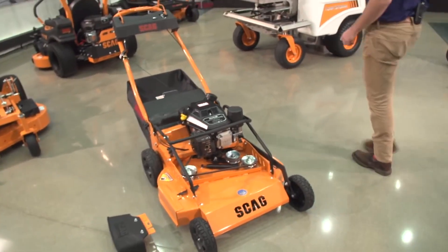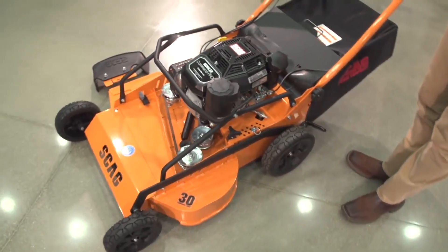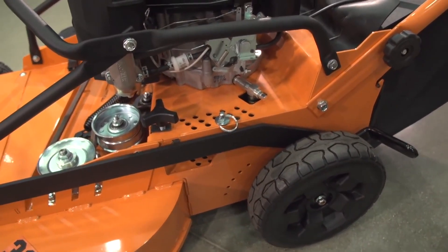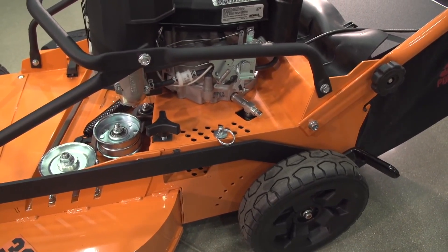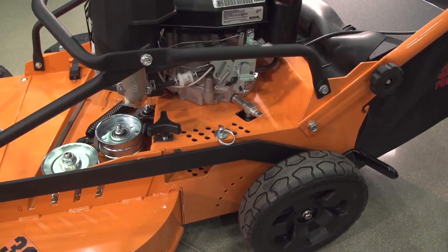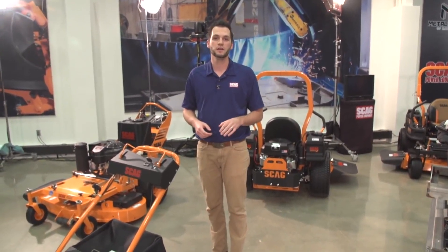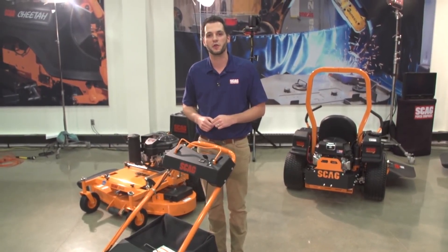Shifting to the height of cut on this machine: currently it runs from one and a half inches to five inches, in quarter inch increments — the same as you'll find on our Zero Turn Riders, V-Ride, and our entire lineup. That's a nice advantage, giving you truly precise control over your cut height rather than half inch increments. This machine is also going to be very competitively priced in the market. That covers the new Skagg SFC Finish Cut 30 inch mower.